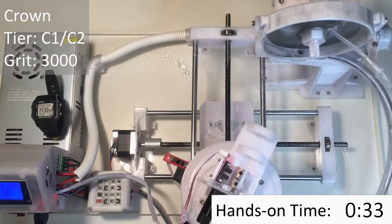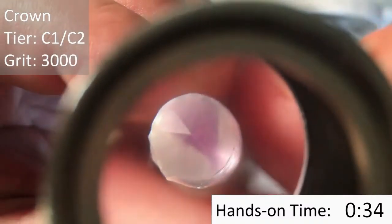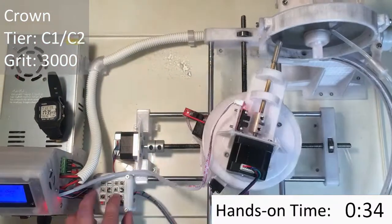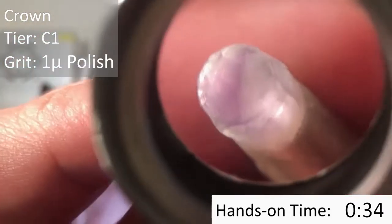Just as we did with the Pavilion, we're going to go ahead and go over all these facets with the 3000-grit lap. Now we're going to go ahead and polish the crown, starting with the C1 facets.